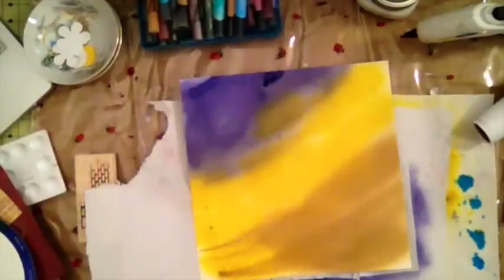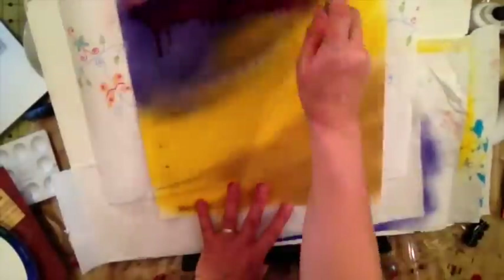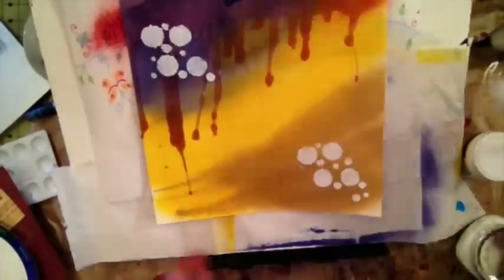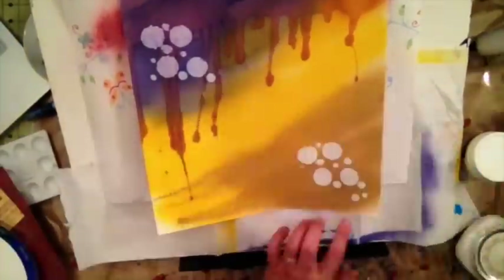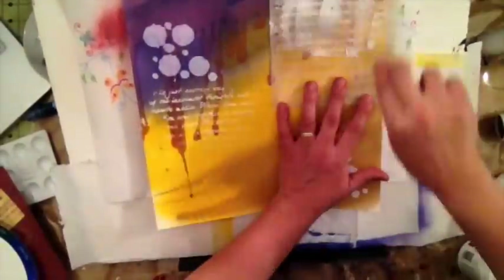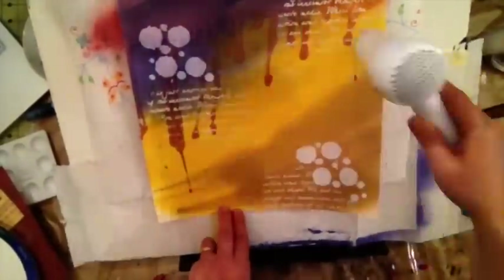I wanted to create a drip look, like the paint is dripping from the top. To do that I needed the paper upright at about a 30-degree angle, so I used my magnetic easel in reverse with some clips holding it up, because the paper is so thick the magnetic easel alone wasn't holding it in place. The clips worked pretty well to achieve this drip effect.